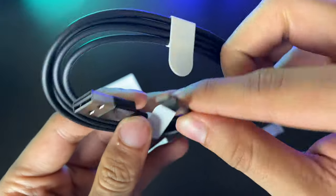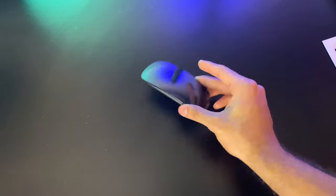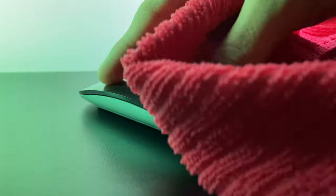This cable is color coded to whichever mouse you get, so if you get the white mouse, you'll get the white Lightning cable. But now, going over to the star of the show — ladies and gentlemen, there she is: our Magic Mouse 2.